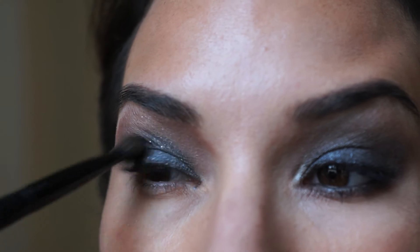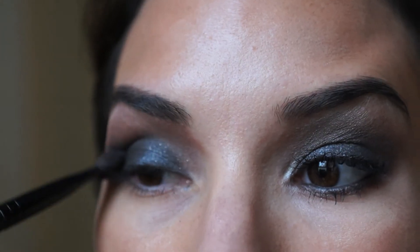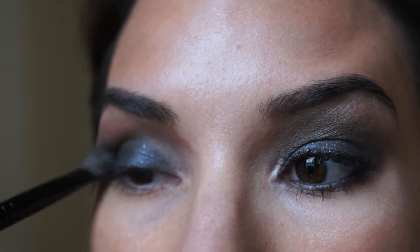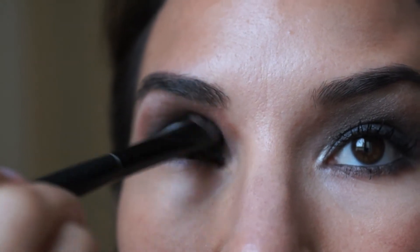I'm also going to use the same brush to apply eyeshadow by MAC called Print, which is a dark grey, and I'm going to apply it again in the crease of my eye.